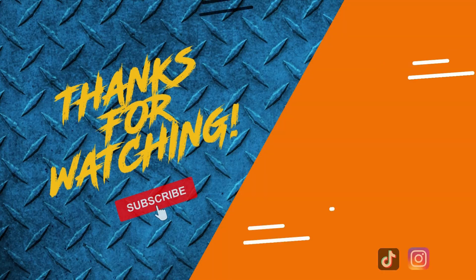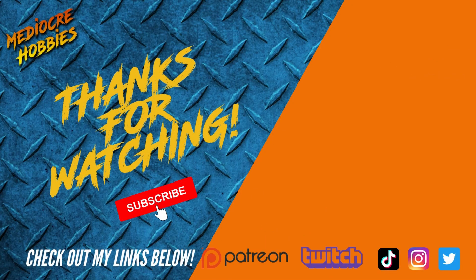If you guys enjoyed the video, make sure you give it a like — more likes means it gets pushed out to more people, which helps the channel grow immensely. If you're not already subscribed — apparently 63% of the people watching my videos are not subscribed — take two seconds and hit that button, it means the world to me. If you have any questions or tips about anything I did in this video, please put them in the comments below and I will get back to each and every one of you. Huge thank you to Air Hobbies for providing the paint, and a huge thank you to all of my patrons — I will see you guys in the next video.